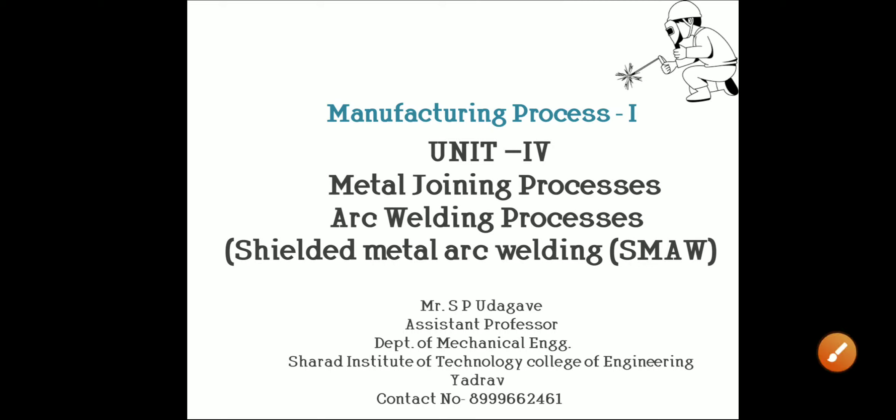Hello friends, today we are going to discuss shielded metal arc welding method, which is a part of arc welding processes. We have already seen the basics of arc welding processes in the last video. I am S.P. Udgaway, Assistant Professor, Department of Mechanical Engineering, SITCV, A-DRAW.